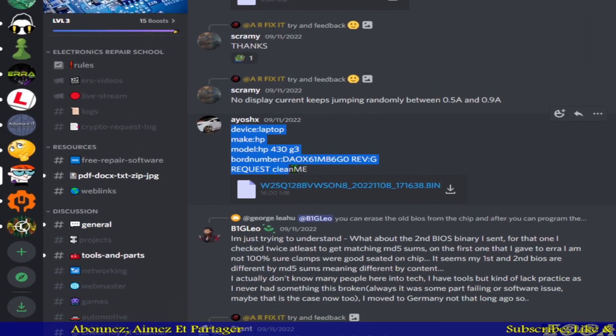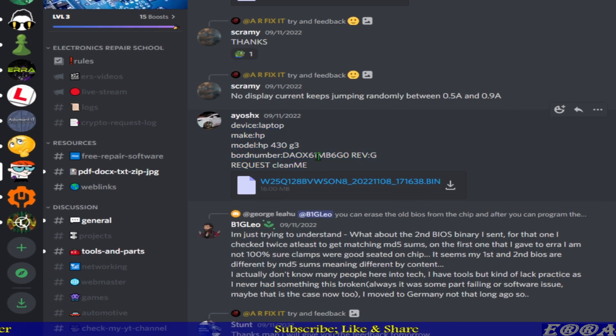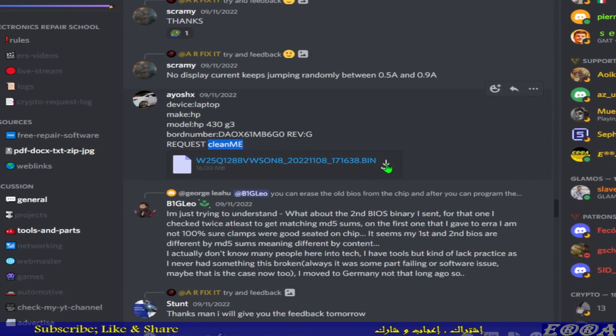The guy here is requesting a BIOS clean ME. I have already done this case and, in addition to clean ME, I have also done a BIOS region repair. I don't want any surprise with this case so I opted for updating the BIOS region as well, so that in case the BIOS region is corrupted or has an issue, the file will be fixed. So let's do this case quickly and begin by downloading the file.